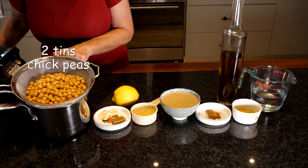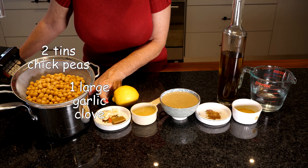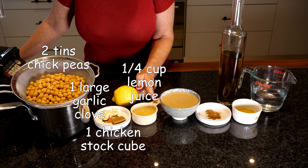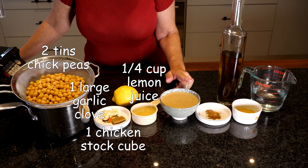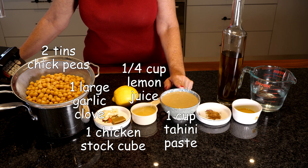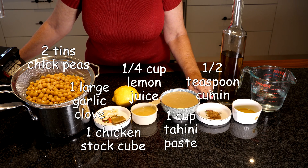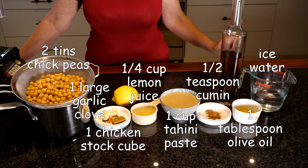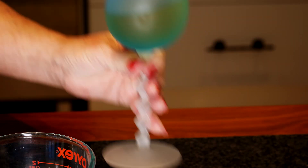Hi guys, today I'm going to make a creamy tangy hummus and what we need are two tins of chickpeas, one large clove of garlic chopped up, one chicken stock cube, a quarter cup freshly squeezed lemon juice, one cup of tahini paste, half a teaspoon cumin, one tablespoon olive oil, two to four tablespoons of water, and of course two 50 mls iced cooking wine.